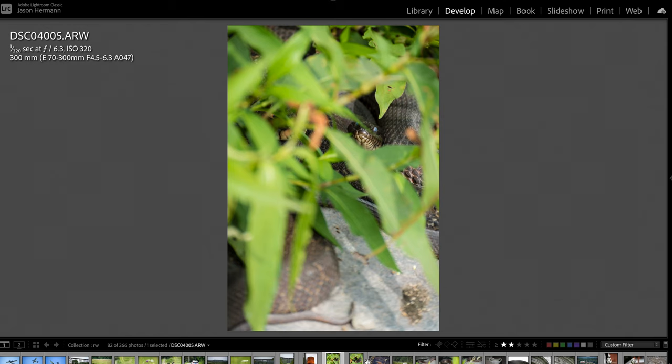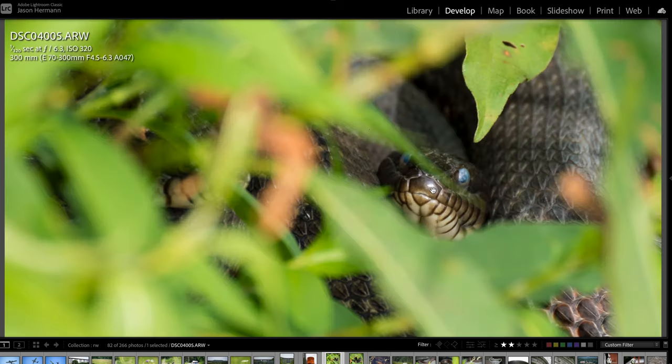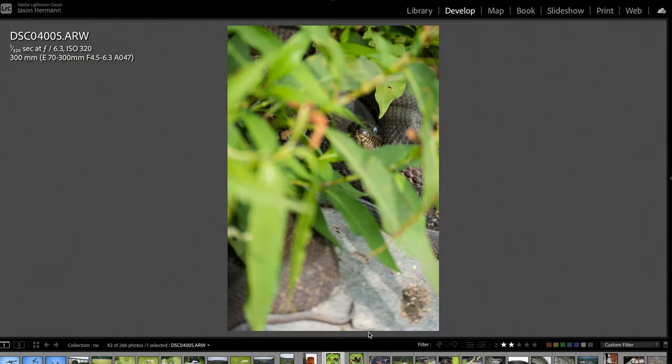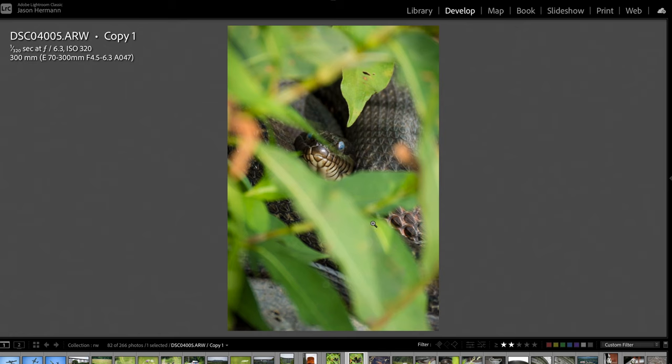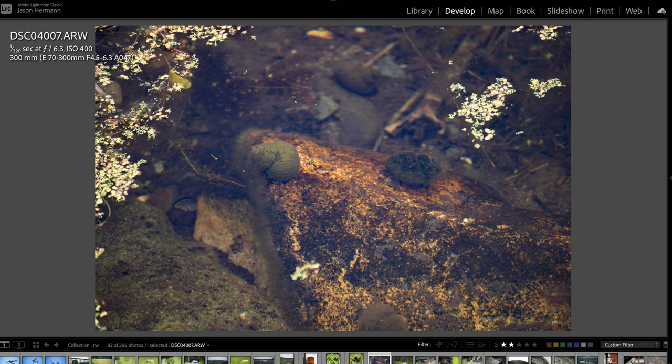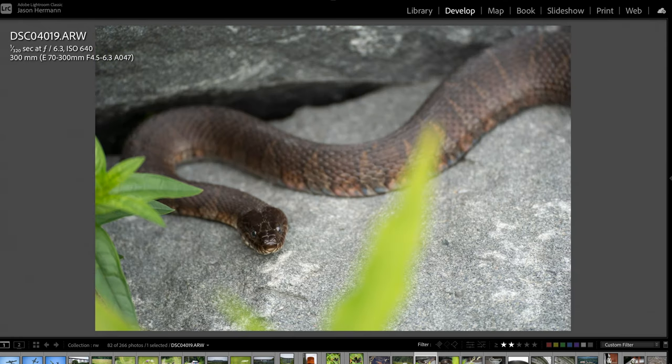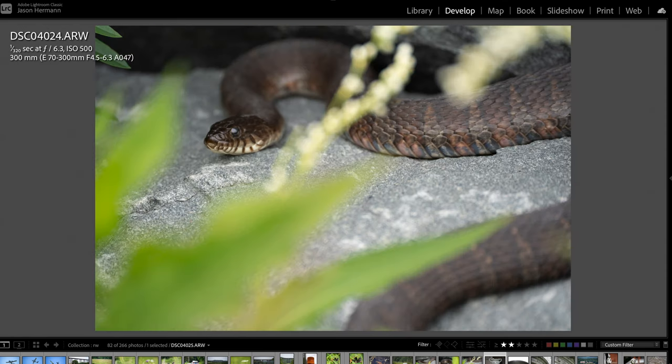Look at this creepy snake hiding in the grass. That thing scared the heck out of me — it had to be like six or seven feet long, coiled up and fat. I was originally trying to take a picture of some shells in the water, then looked to the left and saw that snake. There's a different, much smaller snake on top of a rock — apparently just a water snake, not poisonous.